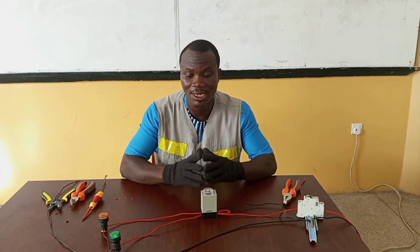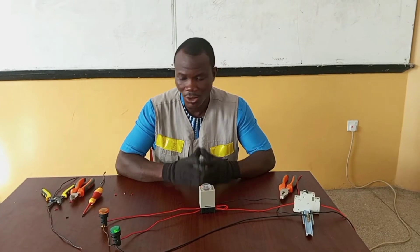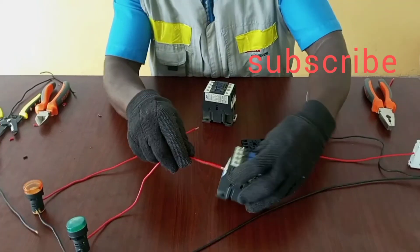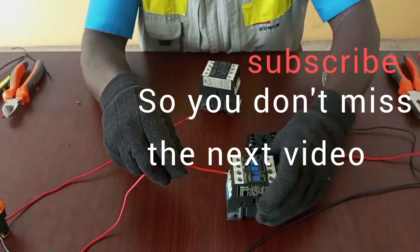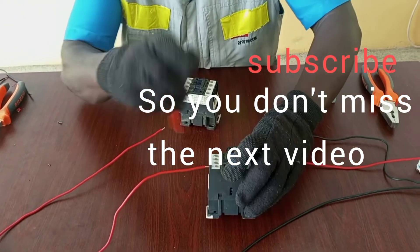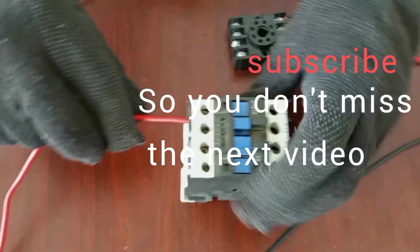So basically, that is how you connect the timer for on-delay and off-delay. In my next video, I will demonstrate how to connect your load through a contactor instead of directly connecting the load to the timer. Please, if you have not subscribed yet, kindly subscribe and expect more of my videos.